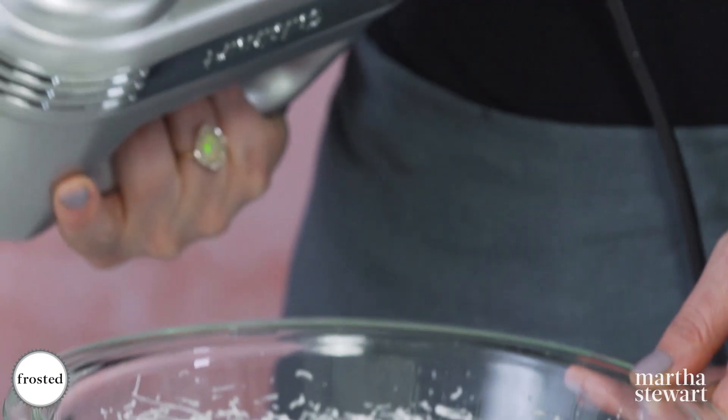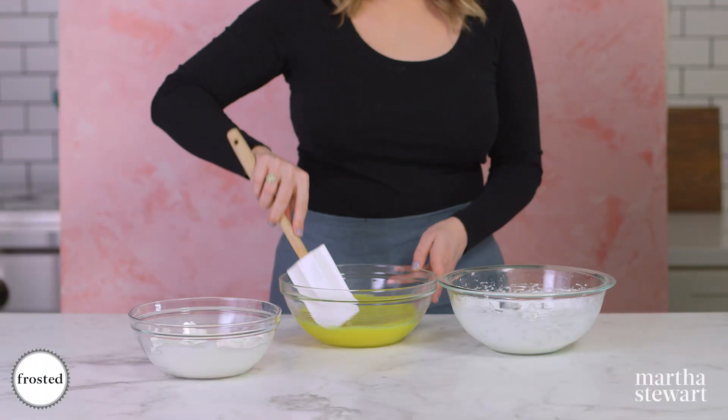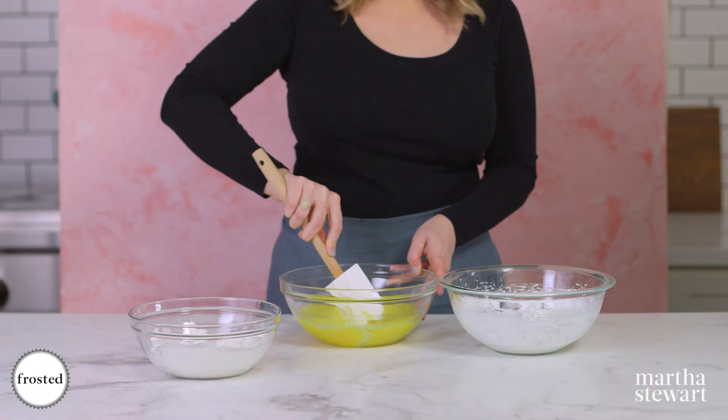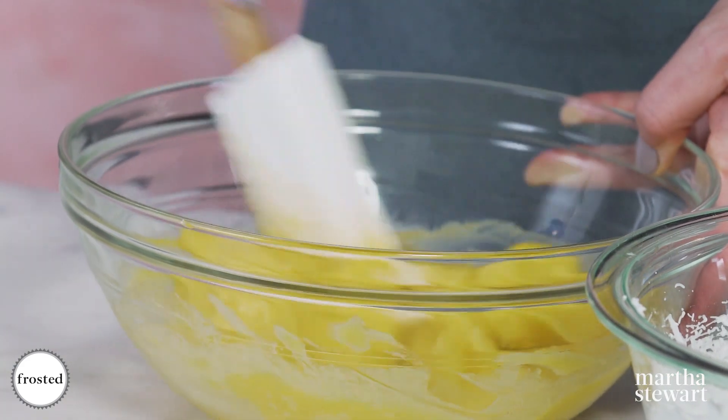We've got some nice stiff peaks — that's exactly what we want. Now it's time to put this mousse together. Start with a rubber spatula and just break up and loosen the curd a little bit.